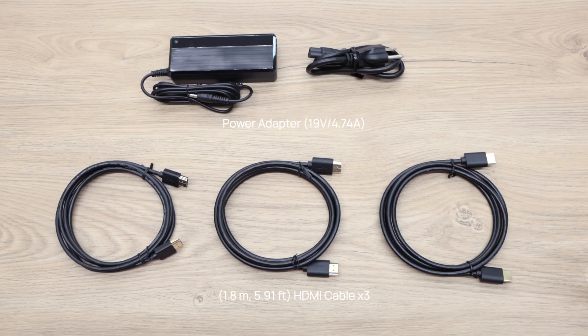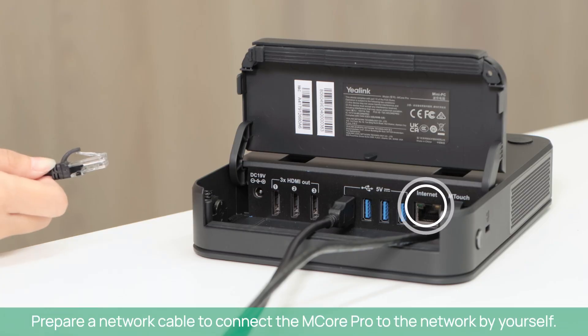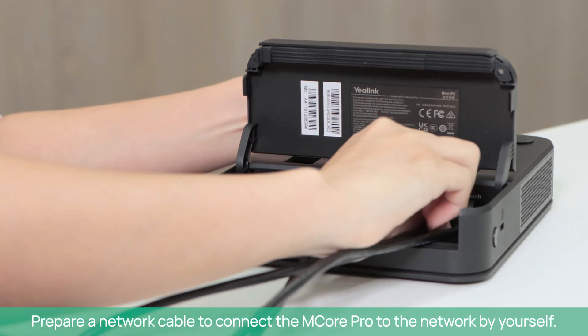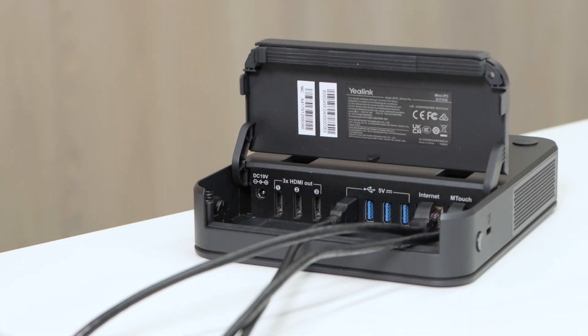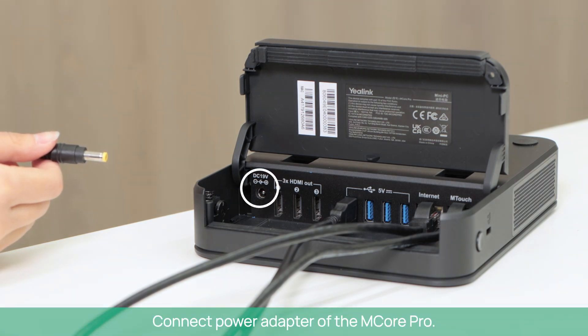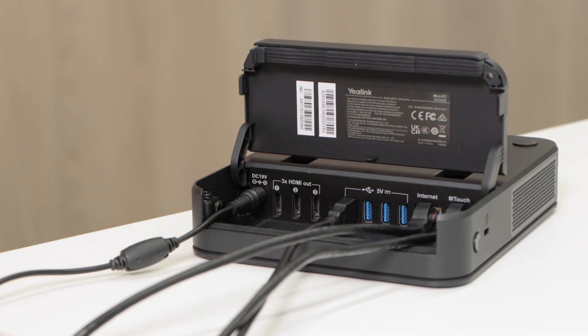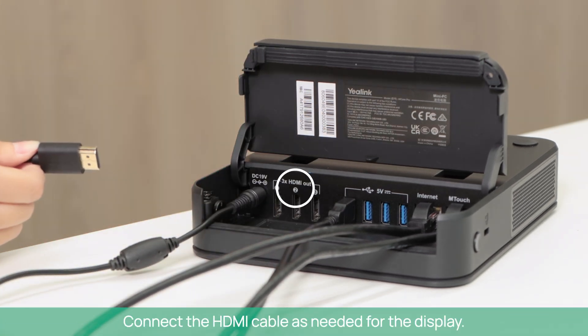You can find these cables in the M-Core Pro package. Prepare a network cable to connect the M-Core Pro to the network. Connect the power adapter of the M-Core Pro. Connect the HDMI cable as needed for the display.